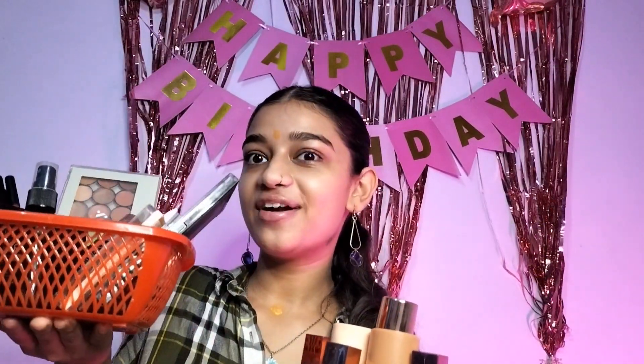Today we are going to do a full face of Mars product makeup. Here are all the products I have, so let's start with skin cleaning because we have our steps.